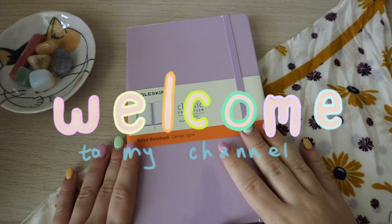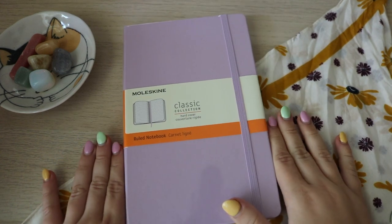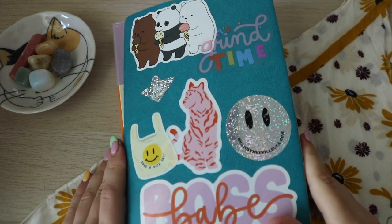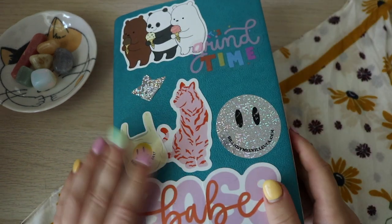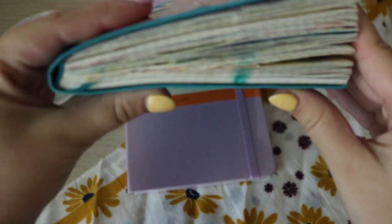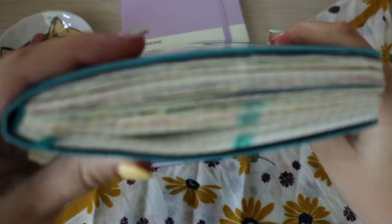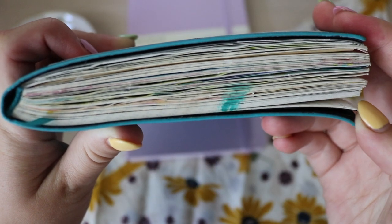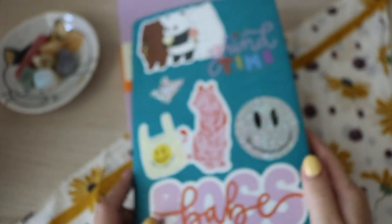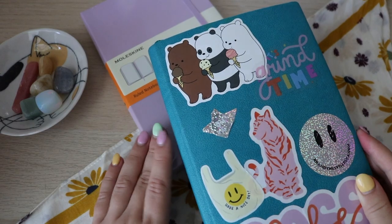Welcome back to my channel. In today's video, I am going to be decorating my next journal. This is my current journal — I'm going for the same size as my old one. I am not yet done with this journal, but I'm almost done. I have less than 20 pages left, so I'm very excited to finish it. A flip-through of this journal will be coming.